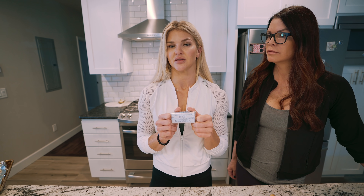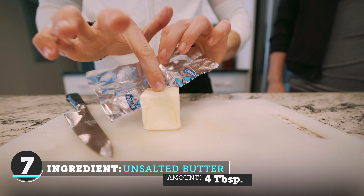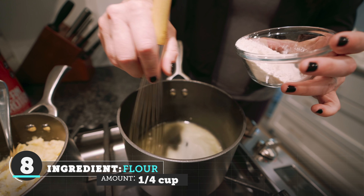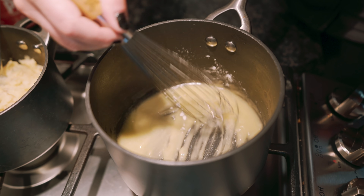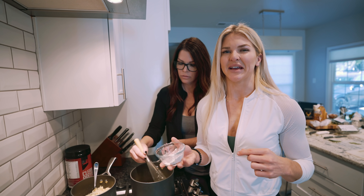Now we're gonna start making our roux, which is a thickening agent for our gravy for our potatoes. It's gonna start with softening four tablespoons of unsalted butter. We're gonna put it in a pan on medium-low heat, and as it melts we're gonna slowly incorporate our all-purpose flour — you don't want to add all the flour at once, just slowly add it and whisk it together. Gina's gonna whisk for about two to three minutes until the mixture becomes a nice golden color.